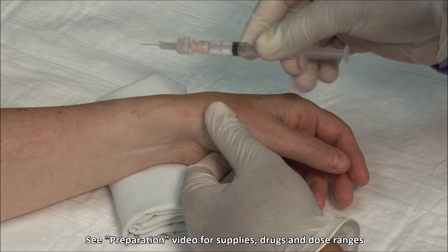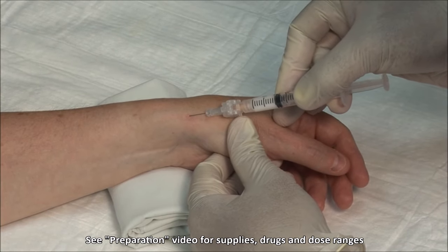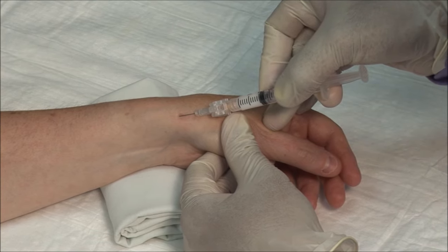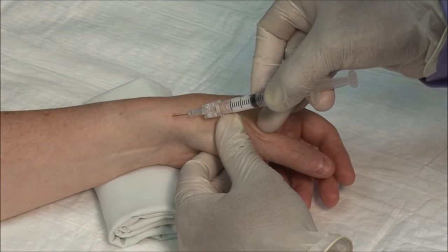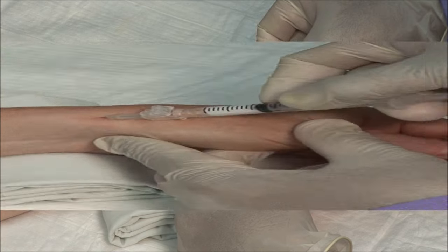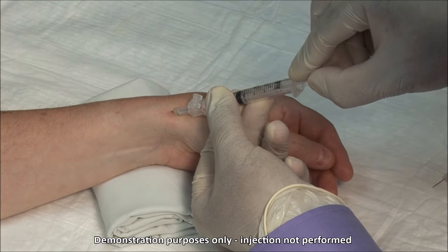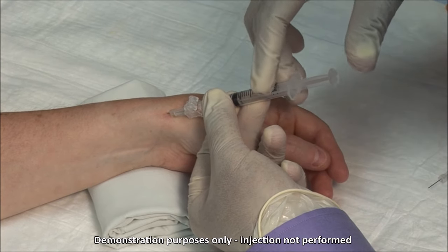Advance the needle alongside the tendons, aiming towards the elbow for about 2 cm. Always aspirate to ensure that you are not in a blood vessel. Then inject the solution.